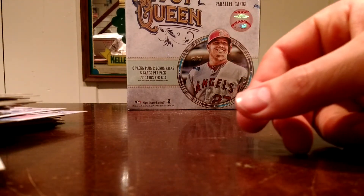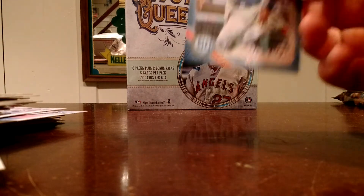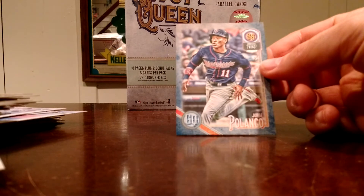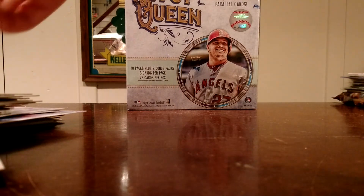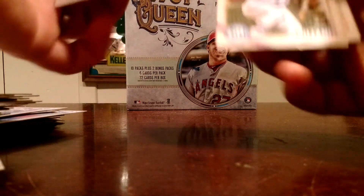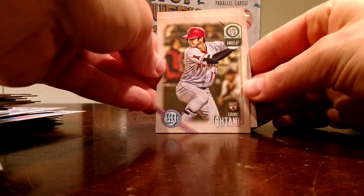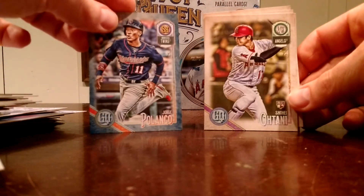That's it. Not bad — nothing too crazy. Did get one numbered card, the Jorge Polanco numbered to 250. And the guy to get this year, Ohtani right there. As always, I appreciate you tuning in and get cracking.